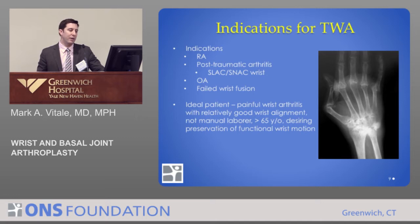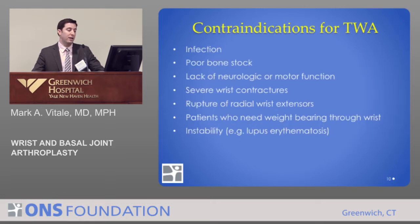The ideal patient is someone with painful arthritis but good alignment, good motion, who is not a manual laborer, is somewhat older, and really wants to preserve wrist range of motion. Especially a patient who may have had a fusion on the other side, which can be quite debilitating to have fusions on both sides.